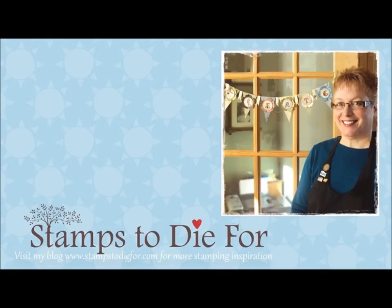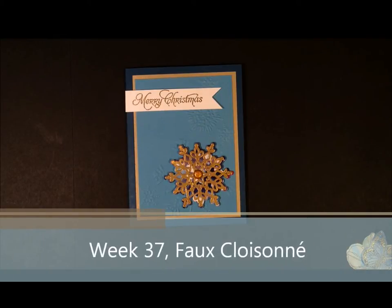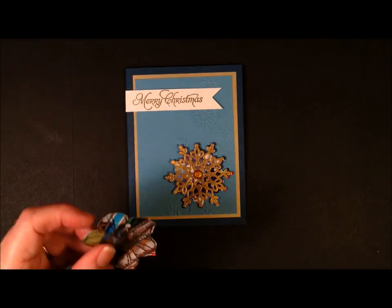Hello! Thanks for stopping by Stampstodiefor.com. My name is Patsy Wegener and I'm excited to share with you today another technique how-to. Hope you enjoy it! Today I want to share with you a technique called faux cloisonné. Cloisonné is an ancient technique used in decorating metalworks — it was a form of enamelling. We're going to show you how to get that full look using embossing powder and a glossy magazine.